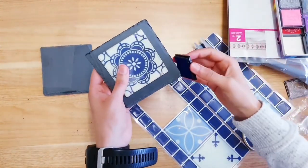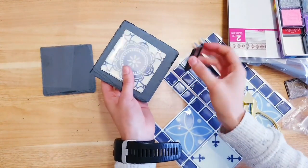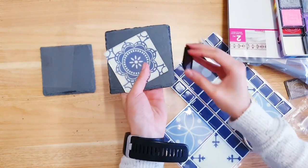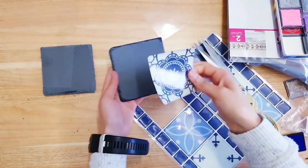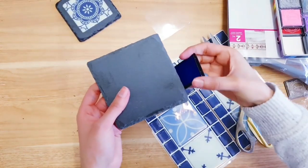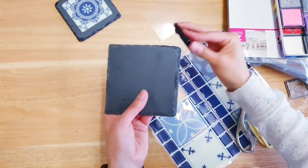This is optional, but I'm just taking my blue ink and going over the corners or border of these coasters to match the blue on the tiles. Then I'm just removing the backing and sticking the tile in the centre. I'm doing the same with the second one — taking my ink, then cutting and sticking it on.